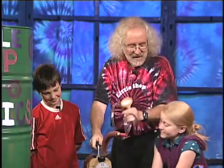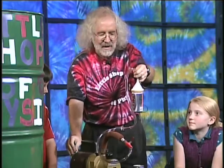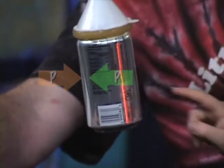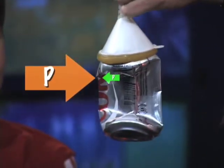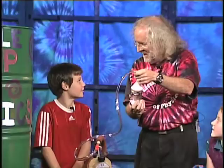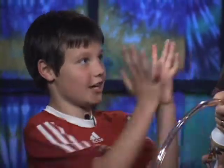We can also do this with a smaller can using the same kind of pump. If I take this can and put it on here, there's air inside the can and air outside. But if I pull the air out of the can, this is what happens. I already see the difference. That's what's going to happen with that. What's compressing the can? Molecules — and the molecules on the outside. On the outside. Exactly.